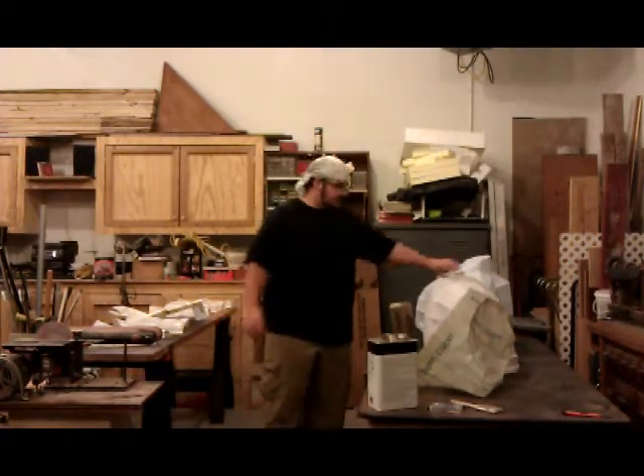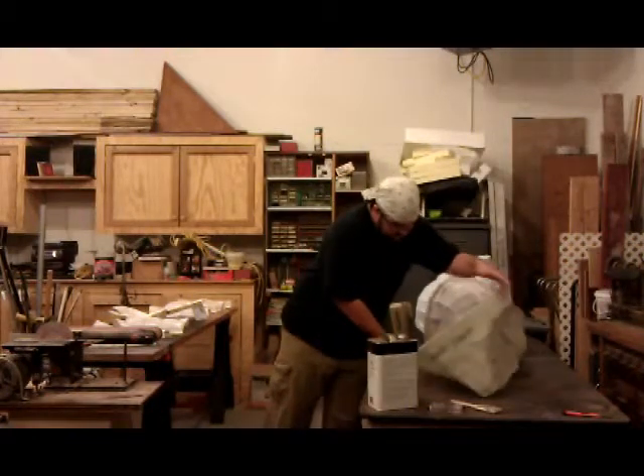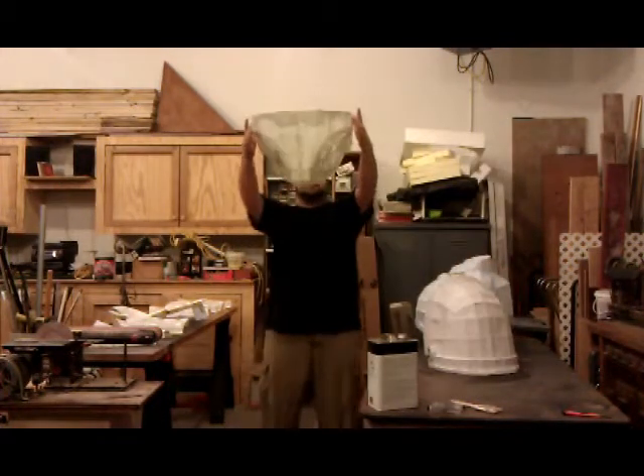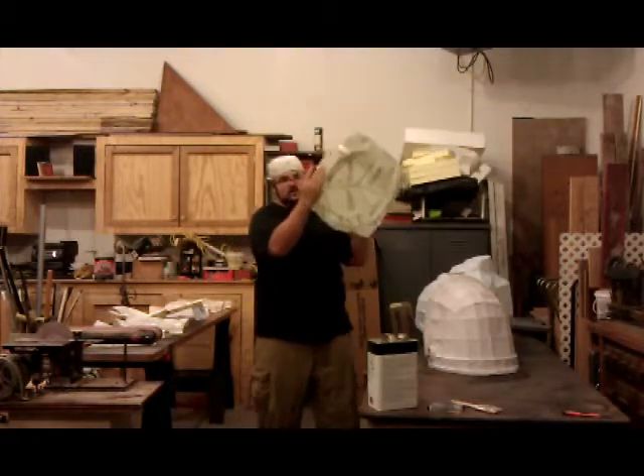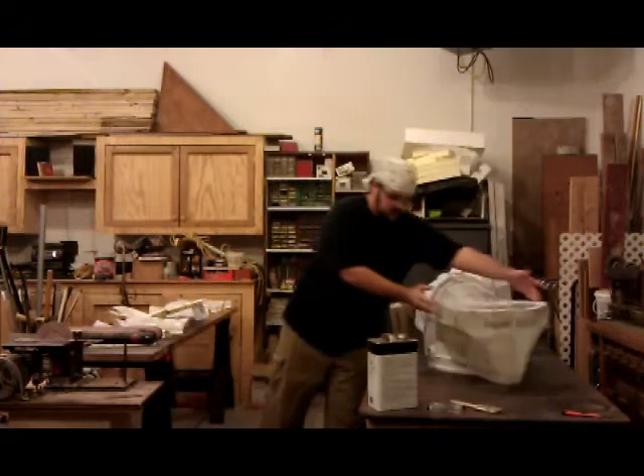So we have a chest, a shoulder, and a diaper. Those holes are where the legs go — see, they're in there.